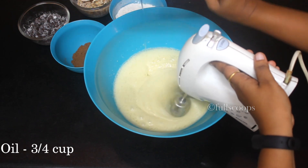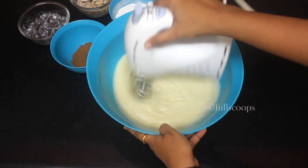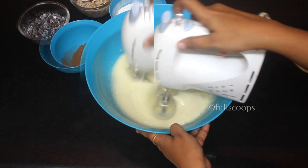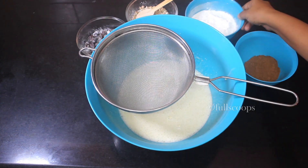Add the oil into the mix with the other wet ingredients and beat very well until it's all well incorporated. After beating all the wet ingredients, we'll start adding the dry ingredients.